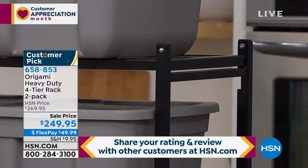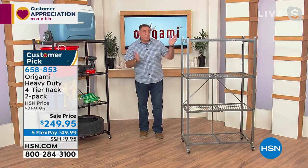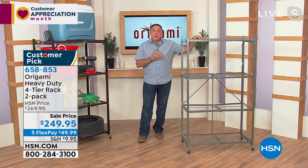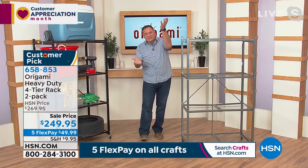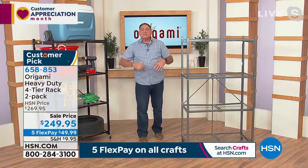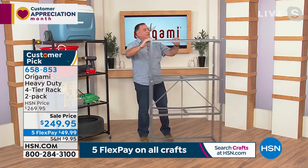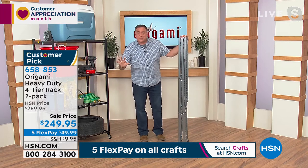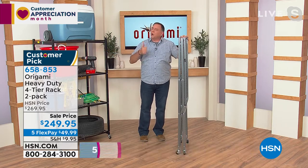With over 3,300 reviews and selling these for over a decade, we must be doing something right. This is the original — the OG — the one we started selling all that time ago, and it's the most popular. When we first move into our houses, we've got lots of space and a little bit of stuff, and over time that changes. You've got to organize it. Origami gives you a way to use the vertical space inside your house — you can always go up.